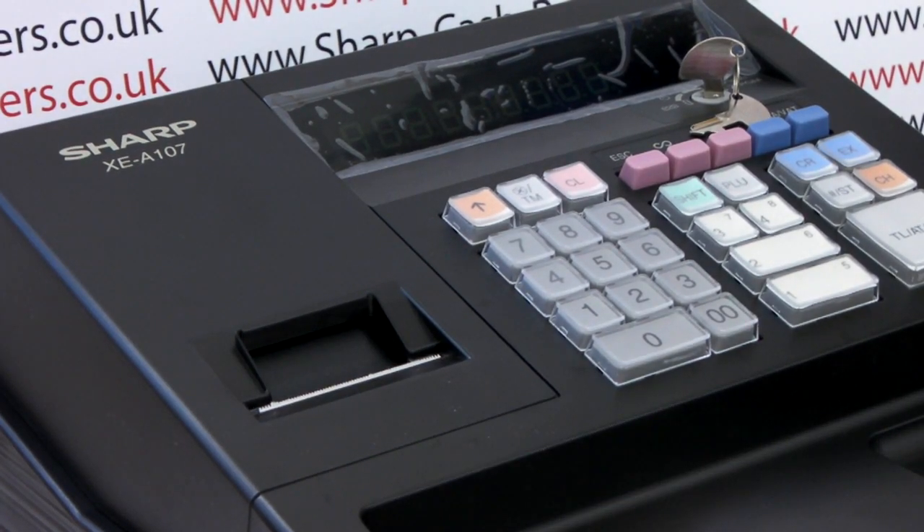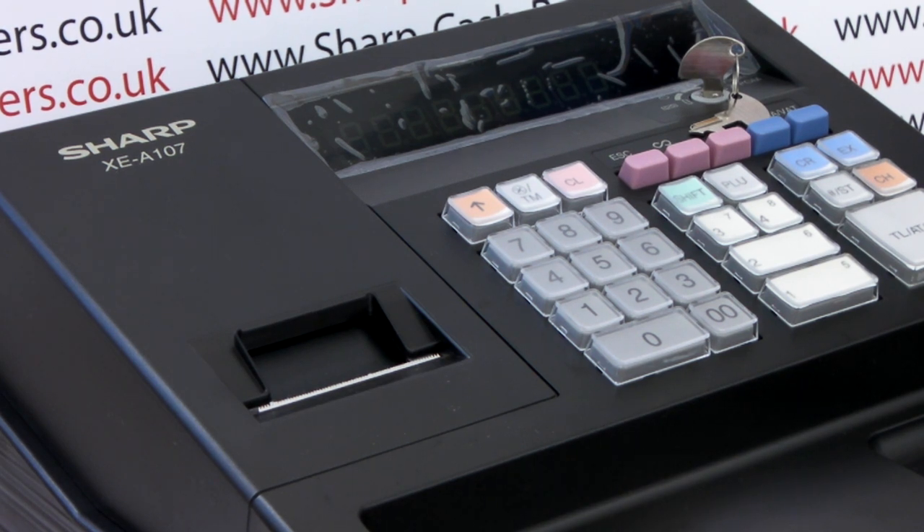This video is brought to you by sharphelp.co.uk and is designed to show you how to change from receipt mode printing to journal mode printing on the Sharp XCA 107 cash register.